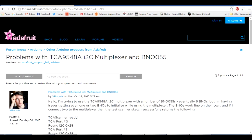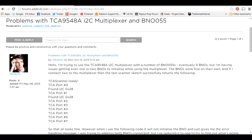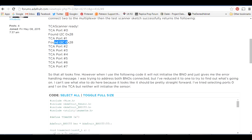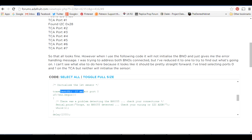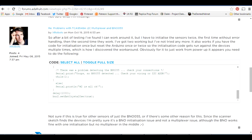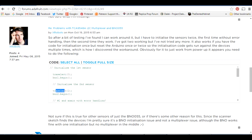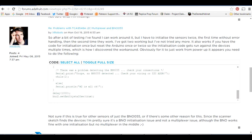This is the Adafruit support forum - I logged a ticket because I had problems getting the BNOs to initialize when using the multiplexer. A utility scans the ports and finds the two BNOs attached to the multiplexer. The code uses a TCA select function to select a port, initialize the sensor. I was getting error handling messages, but before they could reply I found the solution: initialize each sensor twice. So I select the port on the TCA, initialize the first BNO, select the next port, initialize it, then do it again with error handling - and it works.